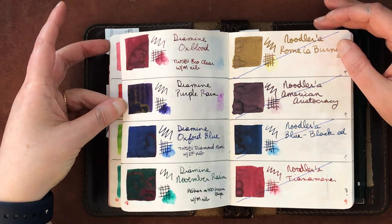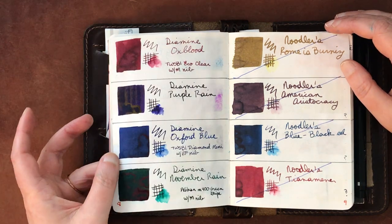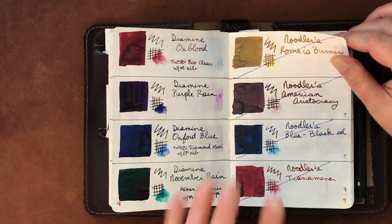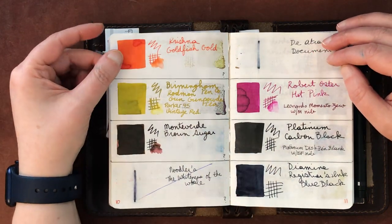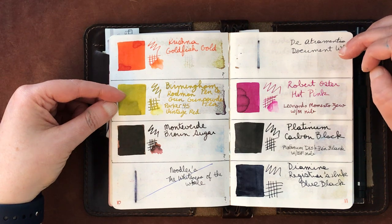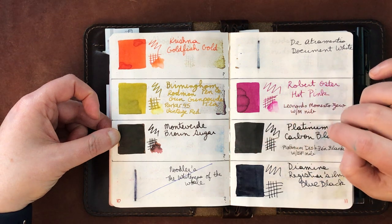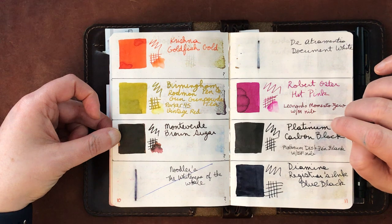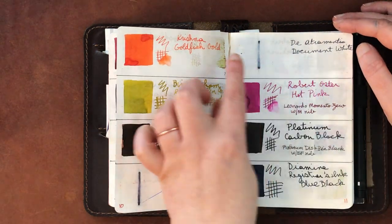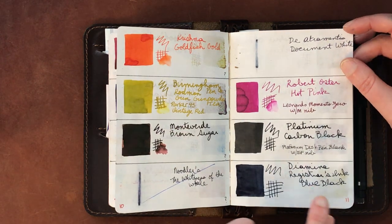Diamine Purple Rain has nice sheen, Diamine Oxford Blue is still a favorite, and Diamine November Rain. Then the Noodler's inks I've determined are unusable. Krishna Goldfish Gold was not as exciting as I hoped. Birmingham Pen Company Rodman Gunpowder Tea is a lovely color. Monteverde Brown Sugar used to be a favorite but it tends to gum up pens and dry out fast.